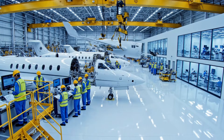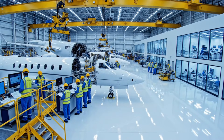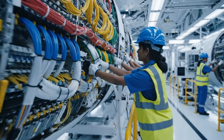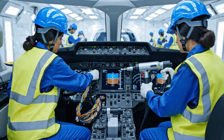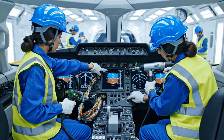The schematics say this panel goes next. Wait — double check the composite layering sequence first. Torque setting is correct on the auxiliary panel. Confirmed. The wiring harness is fully secured now.